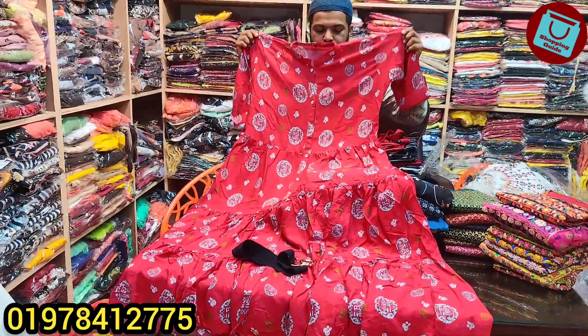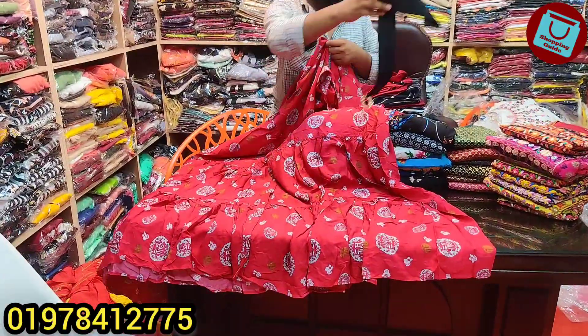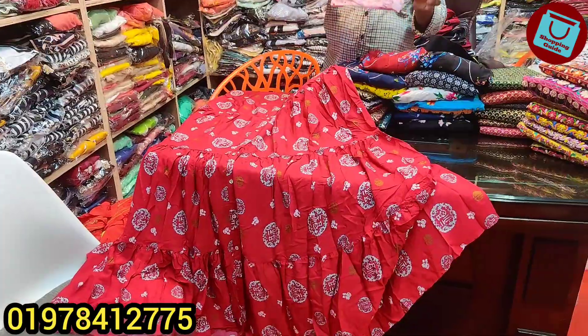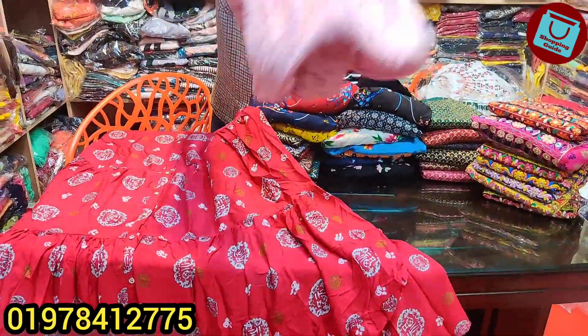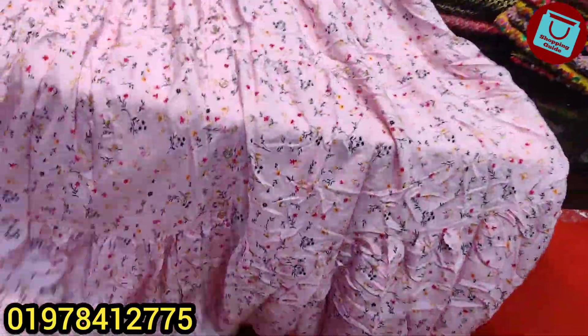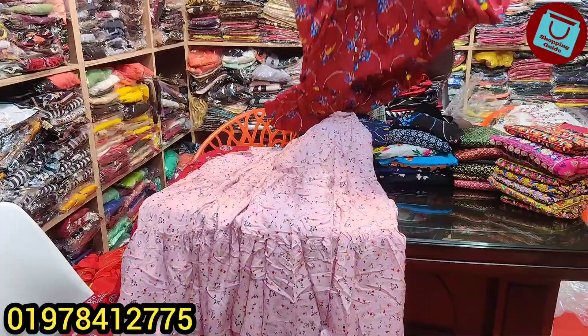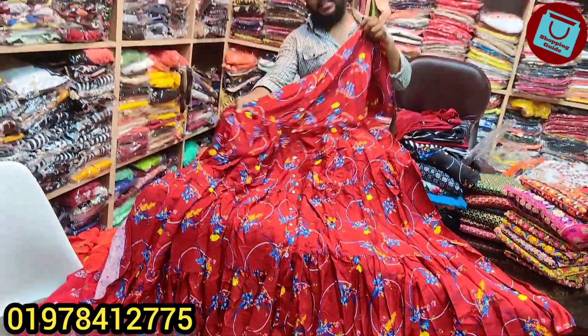What price is it? $8. Here is the black color, the pink color, yellow color, and blue color.